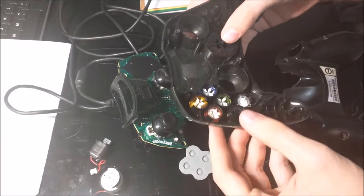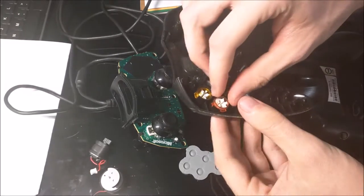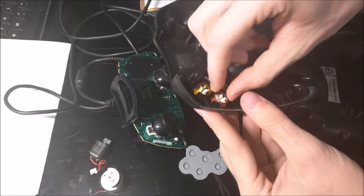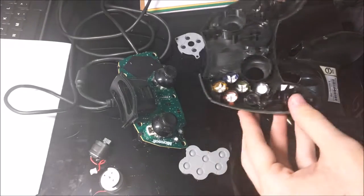I won't bother really taking out the buttons — they're a little picky to take out and put back in.